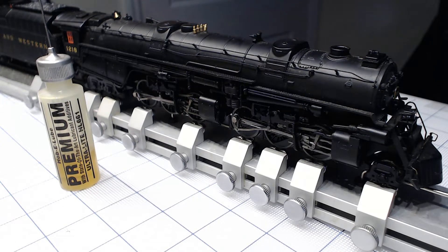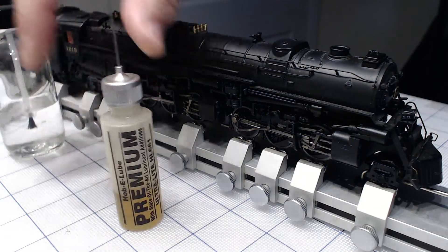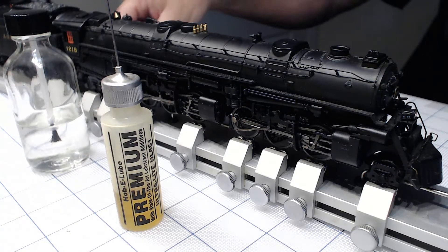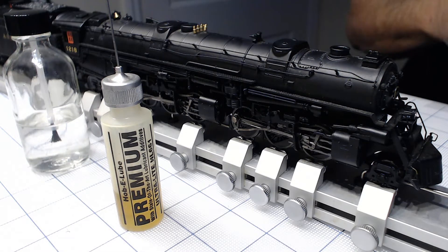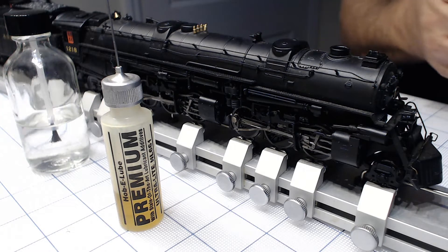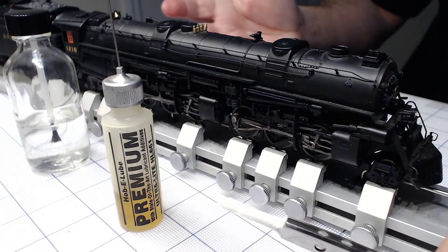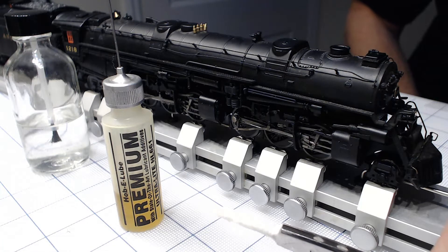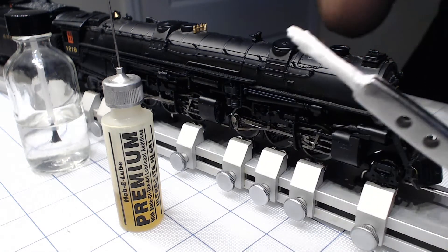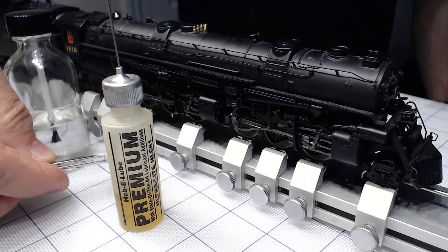I have 90% alcohol here. I'm not using any cotton q-tips or whatever they call them — I'm just using this good quality paper towel. So right here, put a little bit of alcohol, and I can't show exactly what I'm doing here but I'll show you the results.